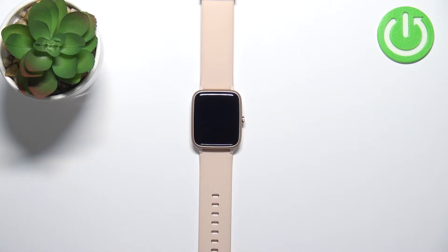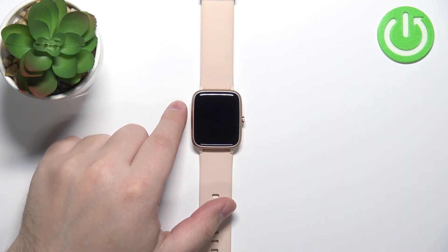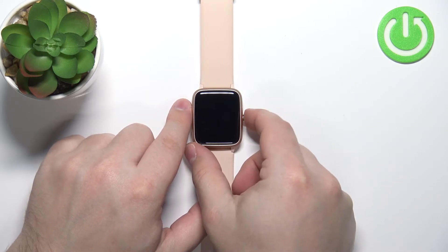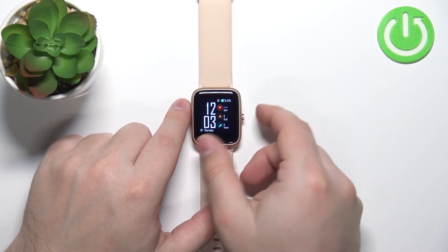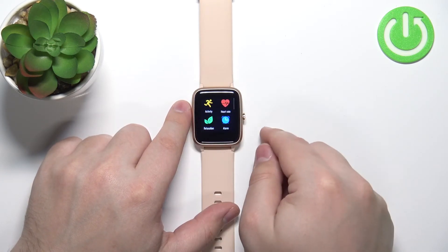Okay, now let's continue with the reset. The first thing you will need to do is either wake up the screen on your watch or turn it on. To turn on the watch, press and hold the side button, and to wake up the screen, press the side button. Once the watch turns on or the screen turns on, swipe left on the screen to open the menu.